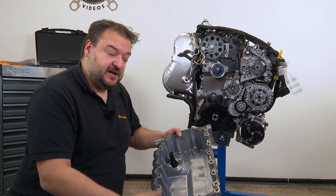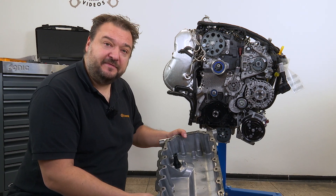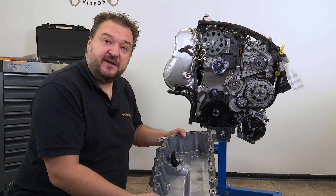Before you can refit the oil sump, you must first give it a good clean. Only use approved sealants and adhesives here when reattaching it.